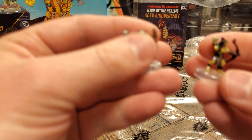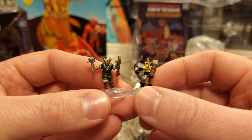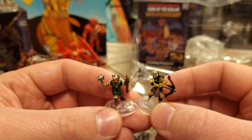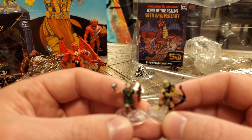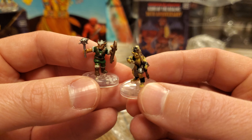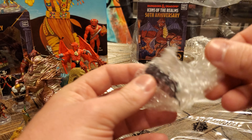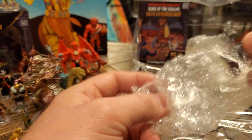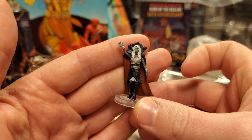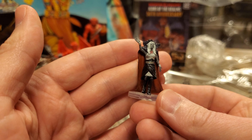Here we go — we can do another comparison because this is a fifth edition goblin. Notice how he looks compared to the first. I preferred the first edition, but I love that the fifth edition is holding a bow and arrow. If you've watched any of my other war band review videos, I always decry the very limited figures with ranged weapons, so I'm super excited to see these goblins. And last but not least — oh my gosh — this is a new figure: first edition Lol. Excellent — we have fifth edition, and now we also have first edition. Very, very exciting. Number 39 out of 50.